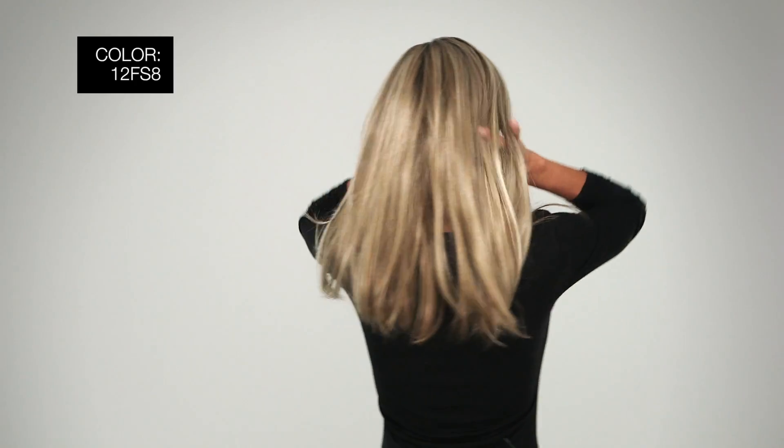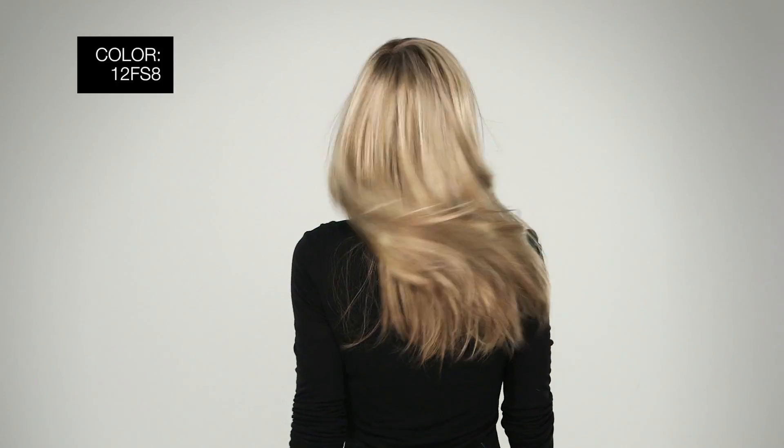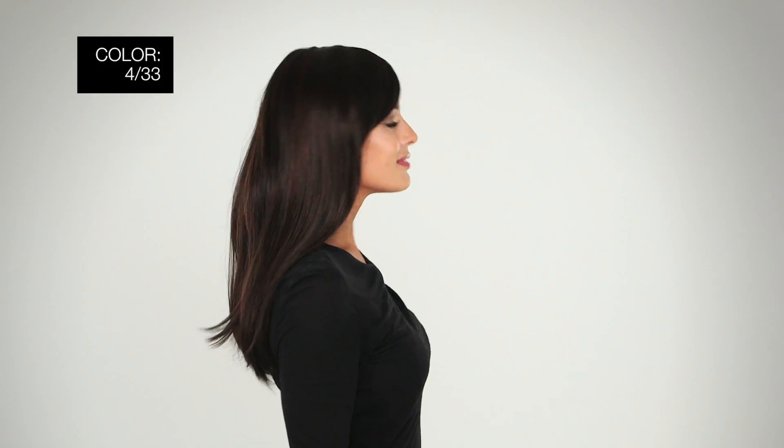Because of the cut on this style, the colors show up so beautifully. I'm wearing mine in color 12FS8 Shaded Praline — light golden brown, light natural gold blonde, pale natural gold blonde blends shaded with the medium brown root. Here's Camilla in color 433, dark brown with an auburn highlight.